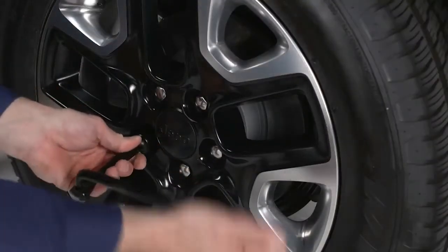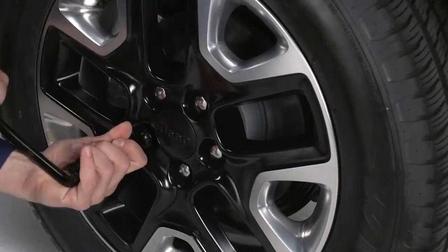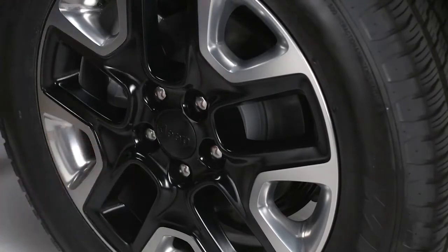Loosen, but do not remove, the wheel bolts one turn counter-clockwise with the wheel still on the ground.